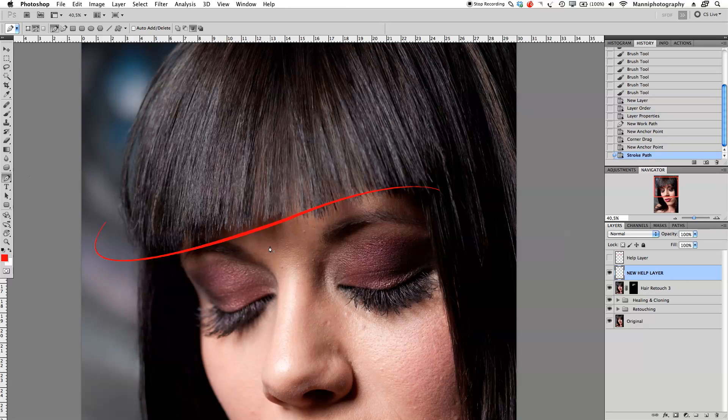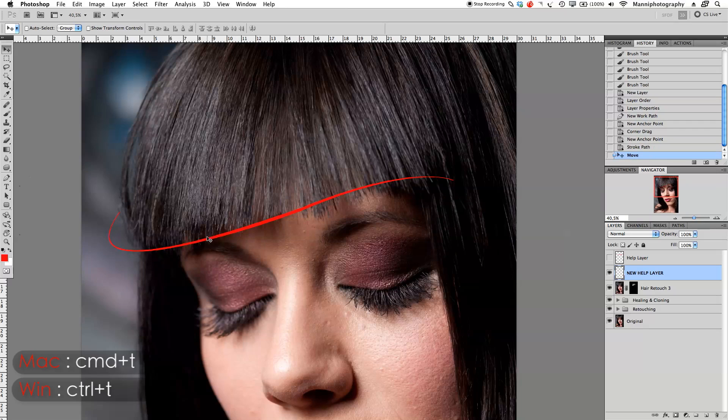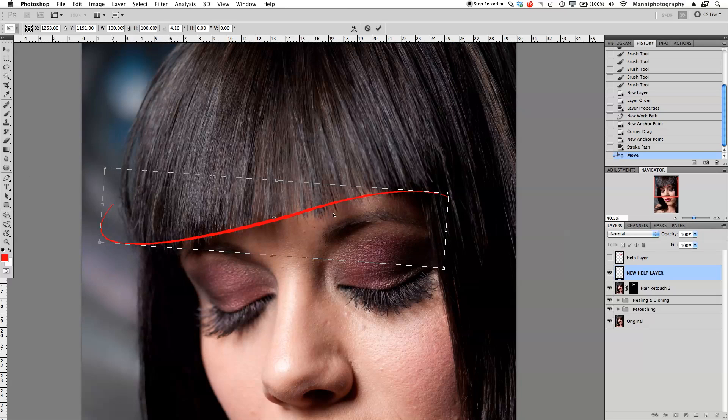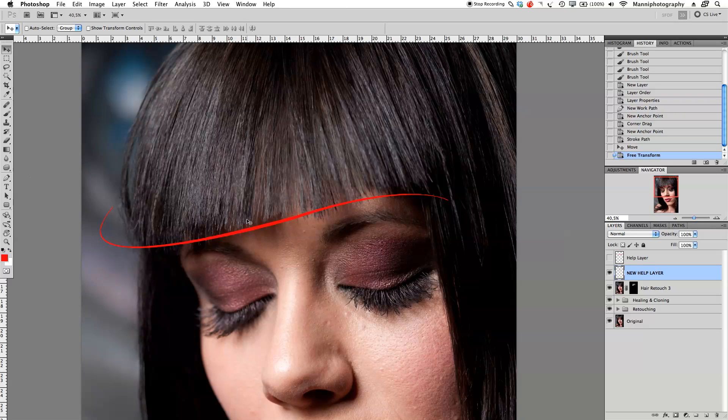Now we've created a nice shape on a new help layer and we can actually move this around. Go back to your move tool and I'm going to move this a little bit, then press Command+T to transform and rotate it slightly. What I'm looking at is placing it at a point where I know it's going into these hairs at the top, so I can retouch all of these small hairs. You have to play a little bit with this and move it until you get it right.